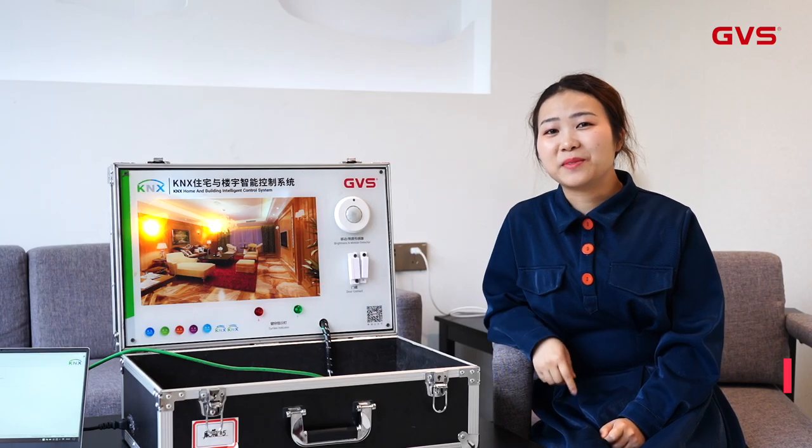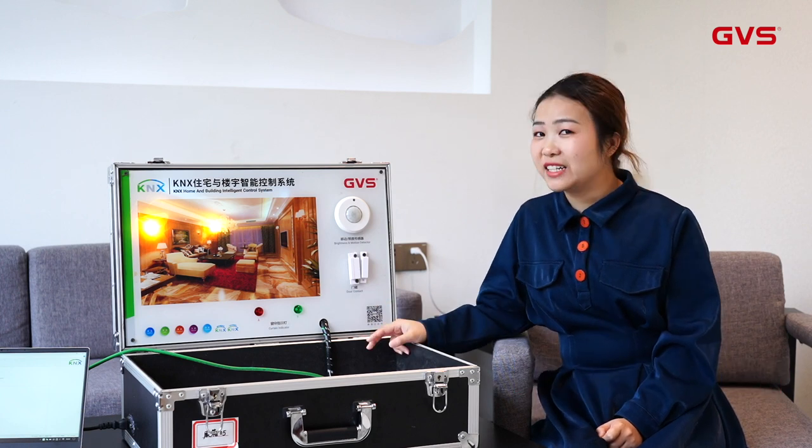Hello everyone! My name is Emma from GVS. Today I would like to have a brief introduction of our demo case. So let's get it started!